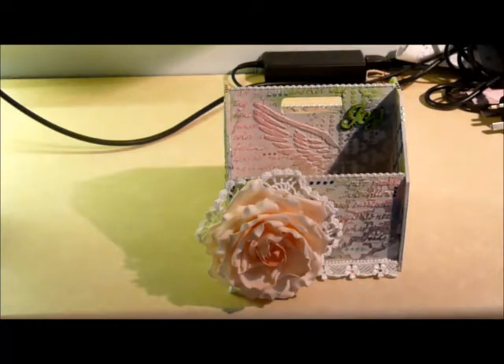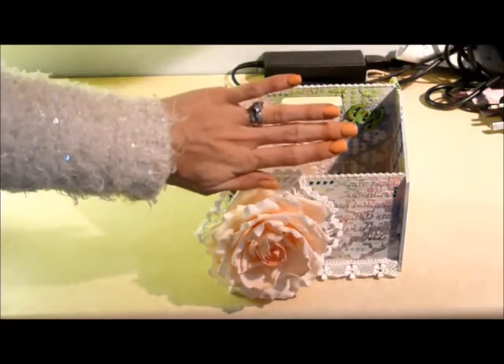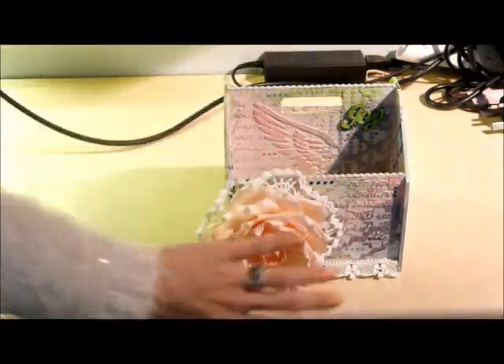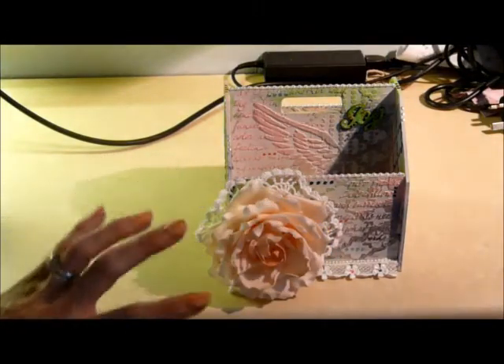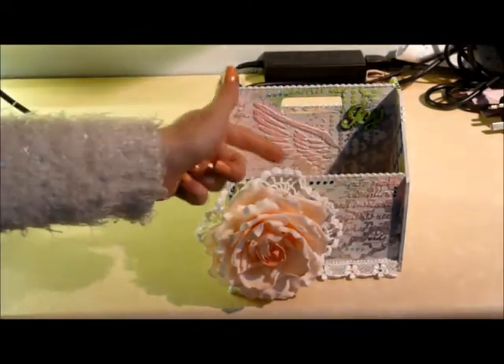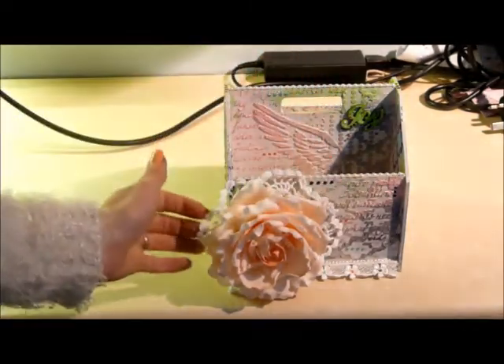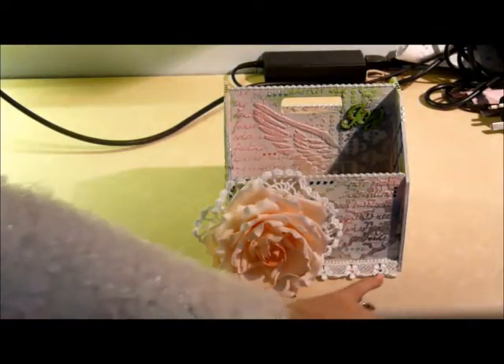After I'd done that I really liked it and I didn't want to over-embellish something that I really liked, but at the same time I wanted a really large feature. So I have this absolutely huge — you can see my hand so you can see how huge this thing is — it's a foam rose and it is just beautiful. But I wanted to give it a bit more texture still, so I added this huge doily around the back and just sort of glued that down in some places to give it the look I wanted.